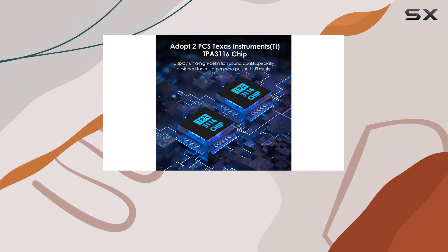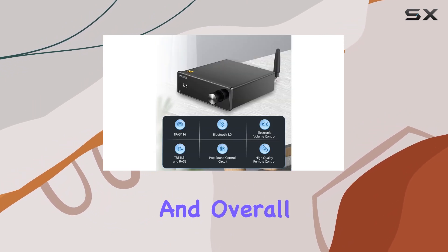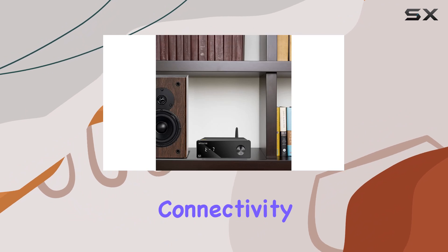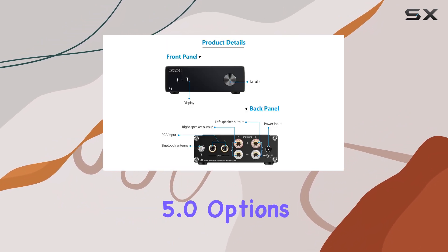The advanced oscillator PLL circuit not only prevents AM interferences but also enhances output power and overall audio quality. Connectivity is a breeze, thanks to both wired and Bluetooth 5.0 options.